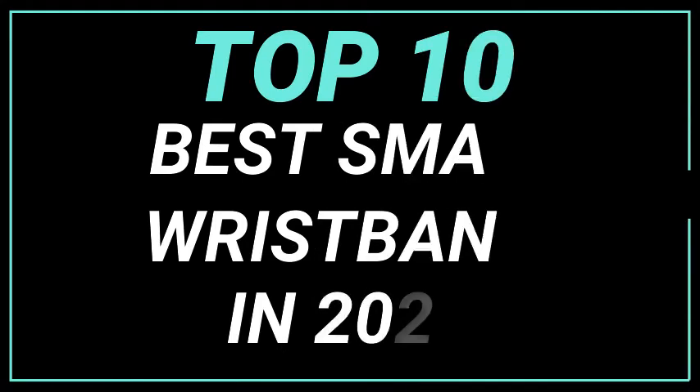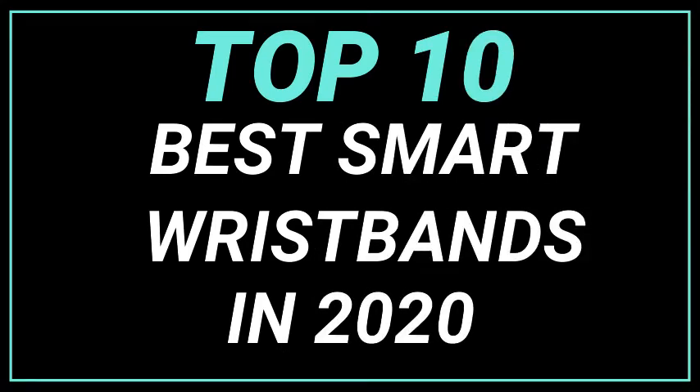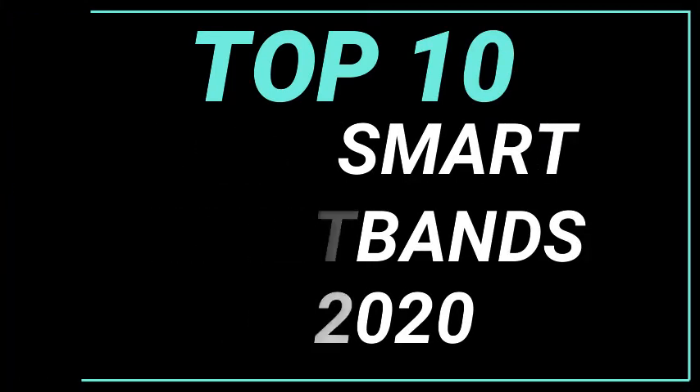Are you looking for the best smart wristbands? Our team researched the top 10 best smart wristbands on the market and found this list.